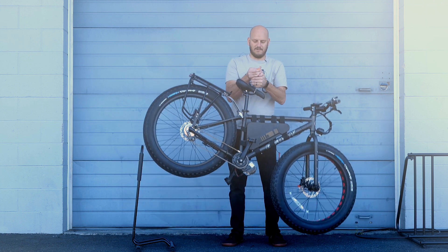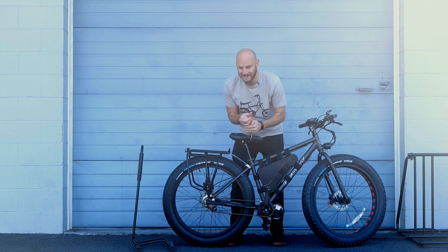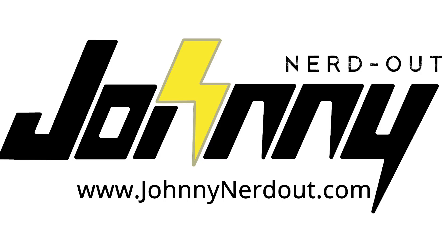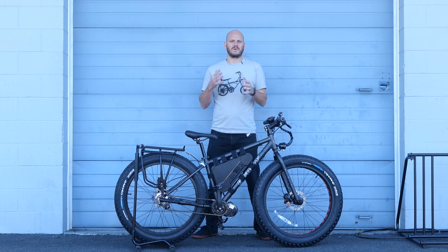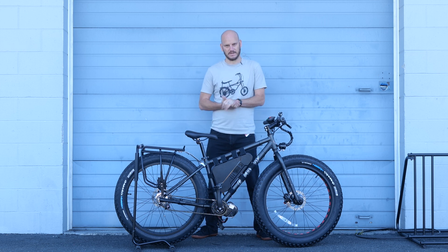Alright guys, we've got a lot to go over with this bike. We've got another custom e-bike build and this is a super unique build so there's a lot to cover with this one.